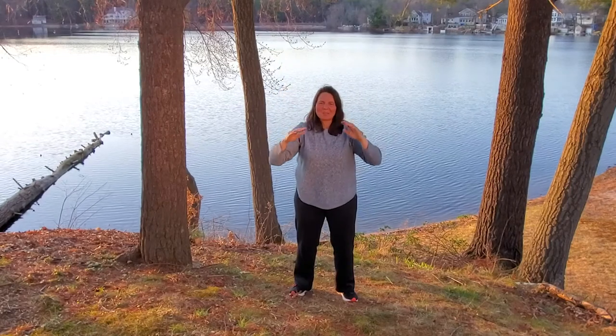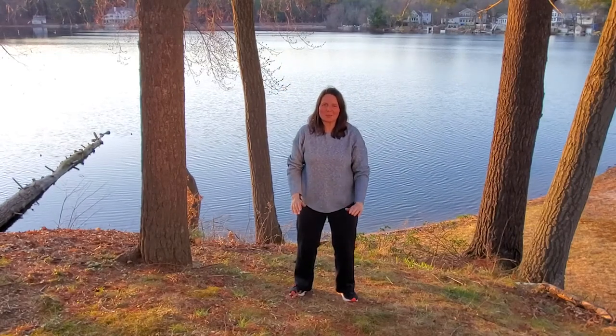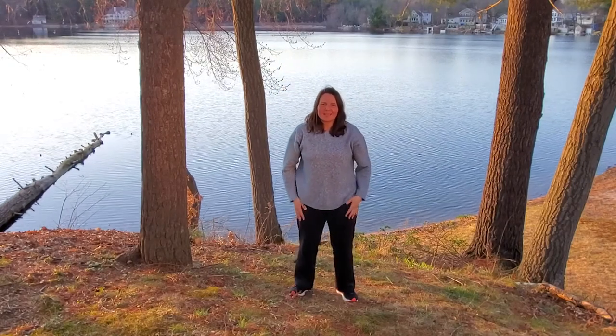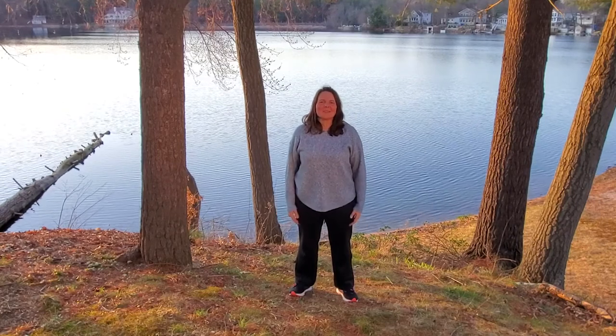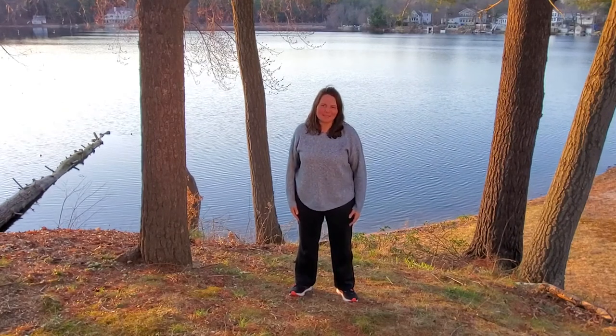Hi, I'm Michelle Zemba from taichiwithme.net. Thanks for coming to play Tai Chi today. Let's get together and cultivate some good health and vitality.